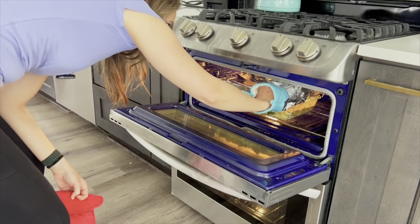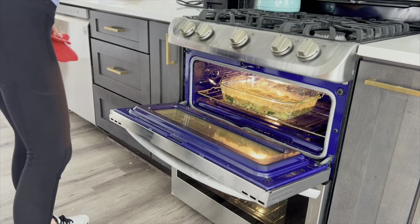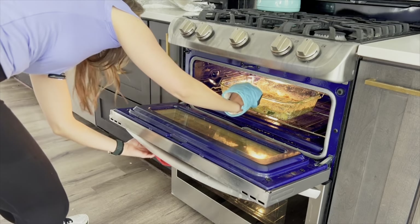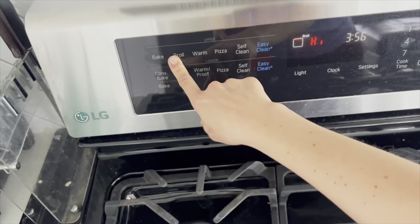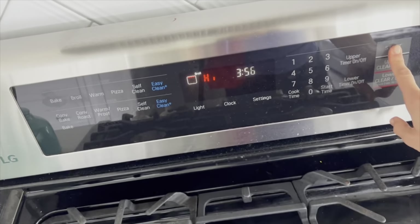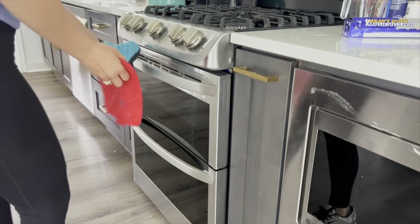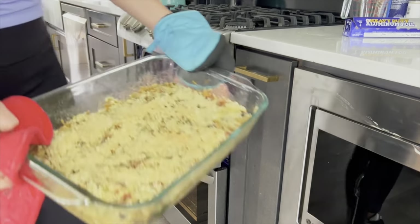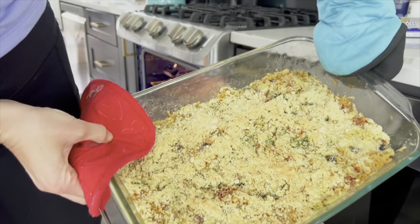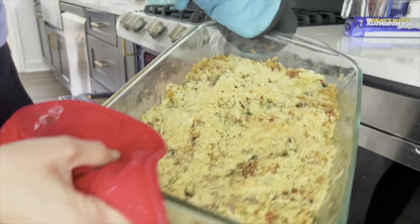The orzo casserole is done, but I want to take off the aluminum foil and broil it just for about two to three minutes, keeping a close eye on it. I'll broil on high just for a couple of minutes to brown up that Parmesan cheese. It doesn't brown that much — just a little bit — but if you wanted to skip this step, you totally could. It just adds a nice little crunchy crust.